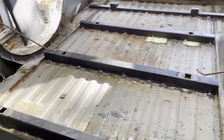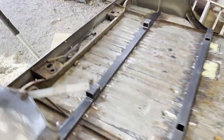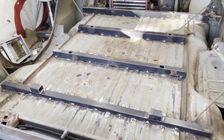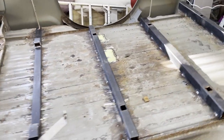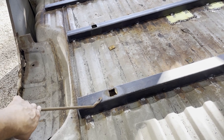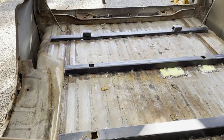Cross members are all welded in — that's what it looks like. Still going to vacuum some of this stuff and throw paint on all these welds and bare metal areas. Once that's dry we'll be good to go. For these I usually just use self-tappers — nothing too fancy.